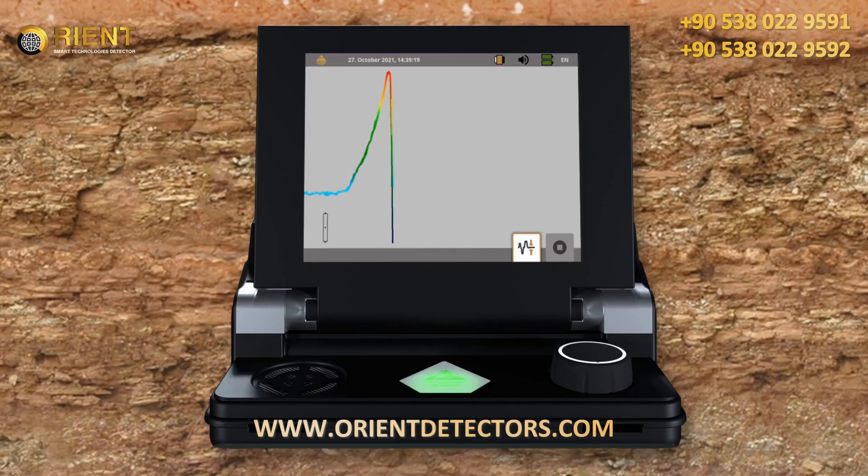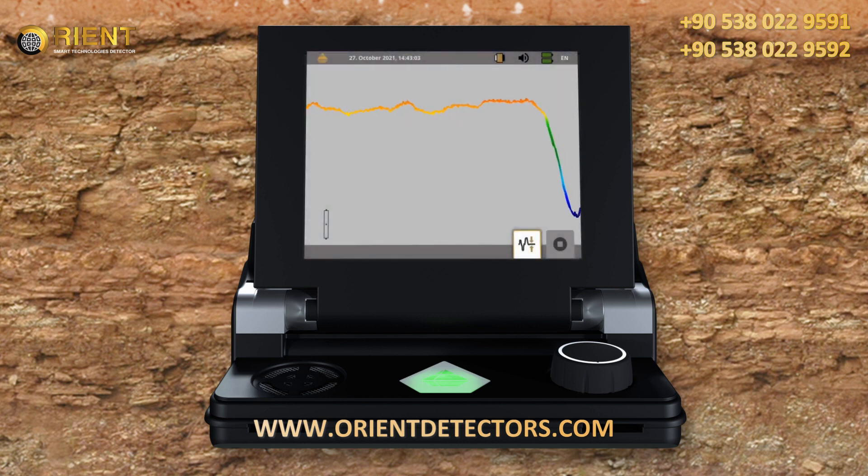You may see different signatures on the screen while scanning. These different signatures show you specific characteristics of any target. The combination of positive and negative signatures indicates ferromagnetic metals like iron. Positive signals in red indicate non-ferrous metals, for example jewelry made of precious metals. Negative signals in blue indicate non-metallic targets such as voids, tunnels, pipes, or boxes.